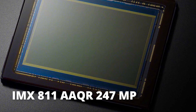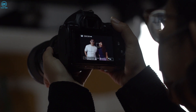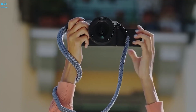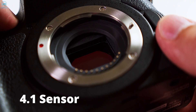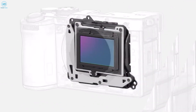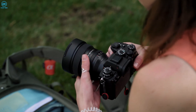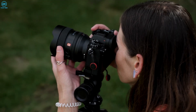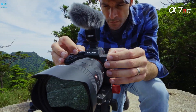The Sony IMX811AQR 247MP medium format sensor looks impressive with its super high resolution and advanced tech. This sensor has a lot of potential in photography and industrial uses. Let's look at the key specs that make it so special. It's a massive type 4.1 sensor with a diagonal of 64.8mm. The real wow factor is that 247.04 million effective pixel count. To put that in perspective, most high-end DSLRs top out at around 45 to 50 megapixels — this Sony sensor blows that out of the water.